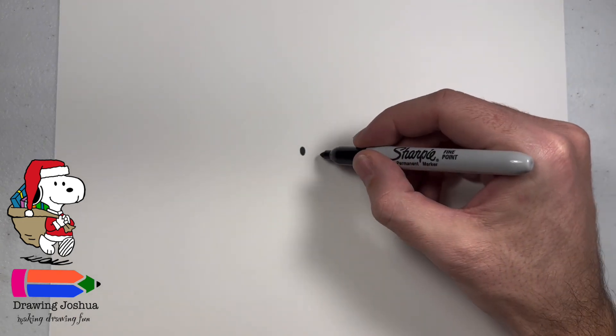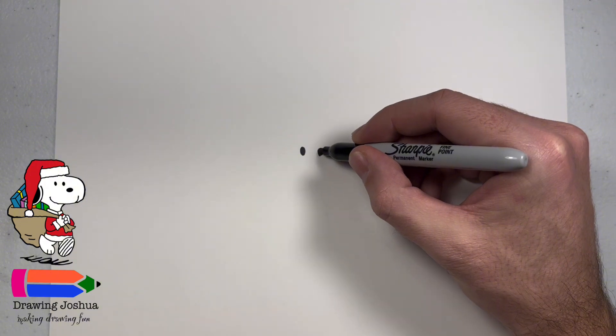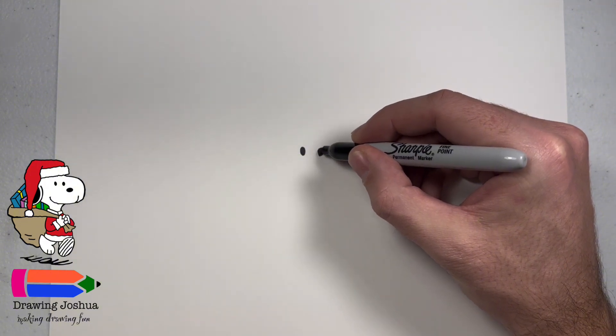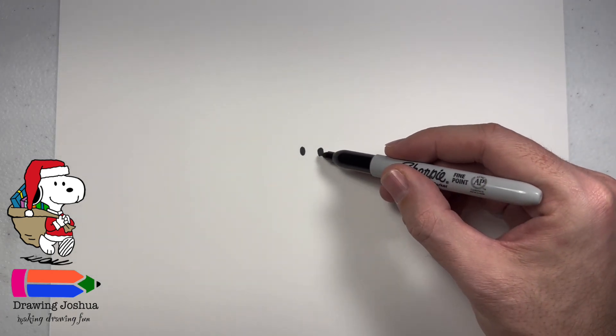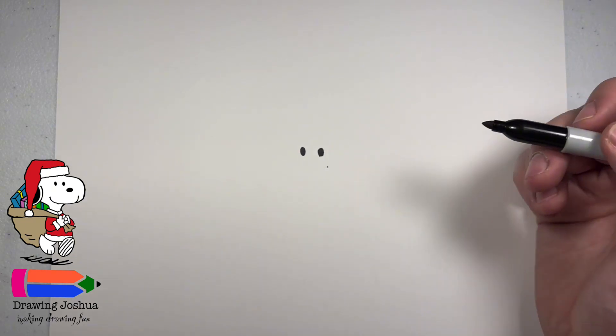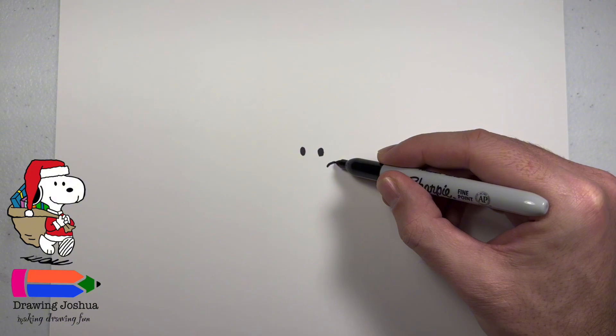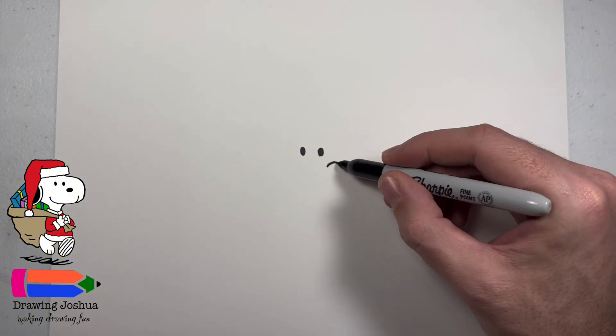I'm going to go over just a little bit and then we're going to go ahead and do his other eye. Again, just another oval. Now let's go ahead and draw his nose. So if we go down and we go over just a little bit, if you even want to put a dot there, and now we're going to make a bigger oval.